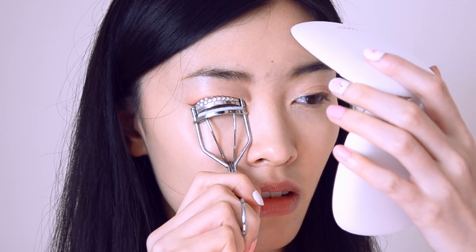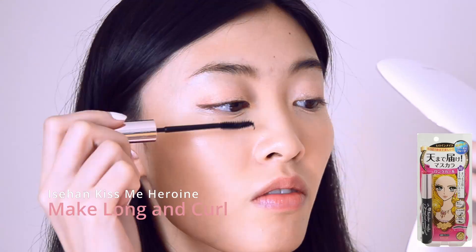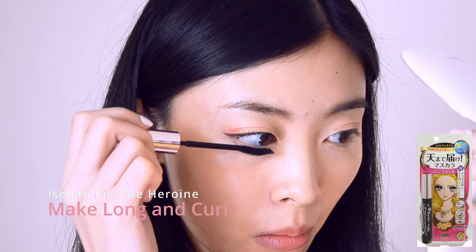I warm my curler with a blow dryer and then curl my lashes, squeezing 3 times. I use 2 coats of Kiss Me Heroin Make Long and Curl in black.